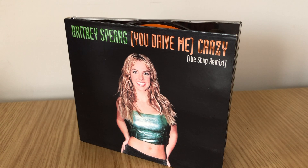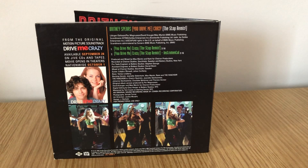You can see on the front there is a still picture from 'You Drive Me Crazy,' and on the back there's a lot more information packed in. You have information about how the song came from a movie soundtrack called 'Drive Me Crazy,' which was originally going to be called 'Next to You,' but because of this single they actually changed the name of the movie.